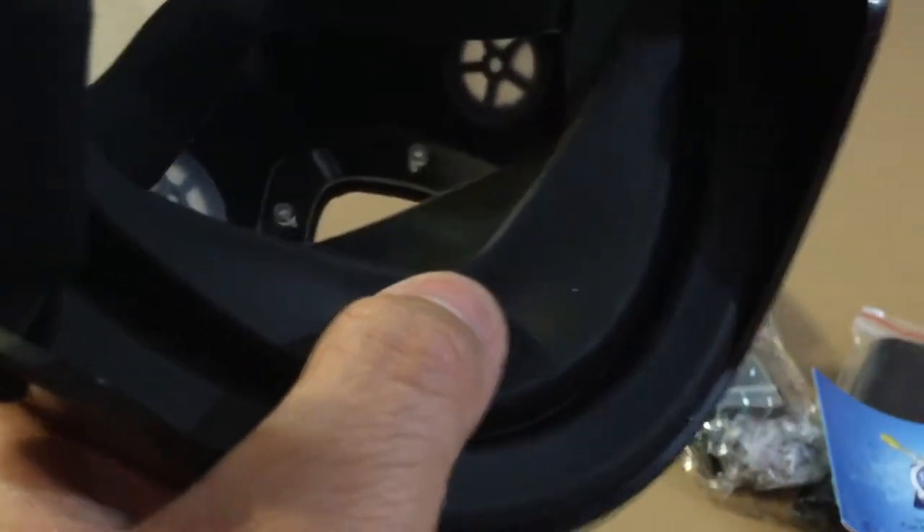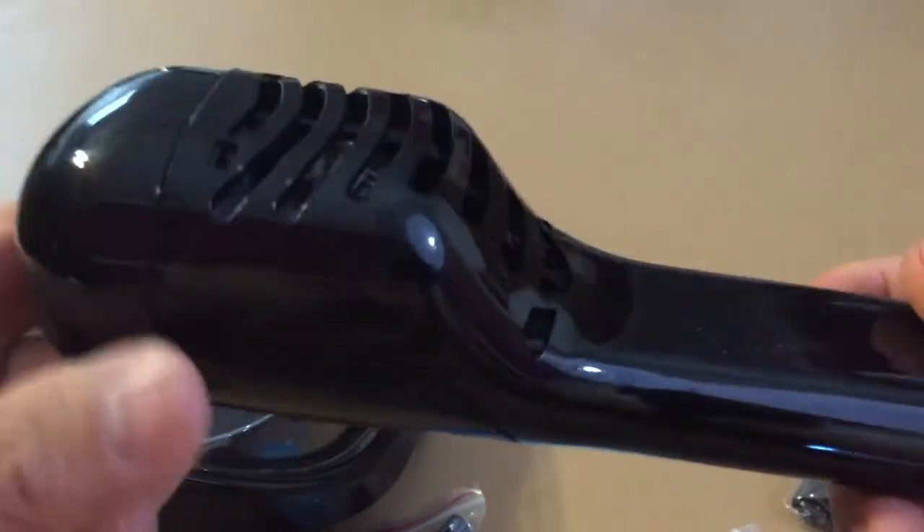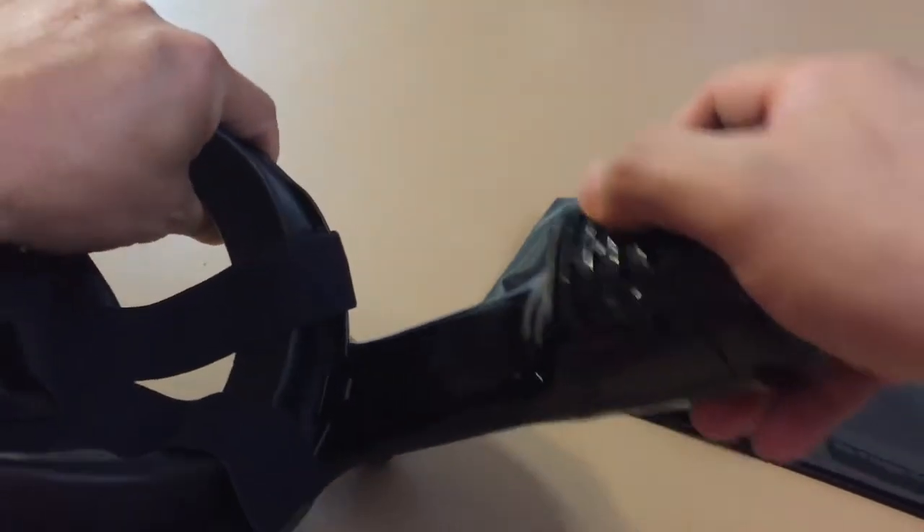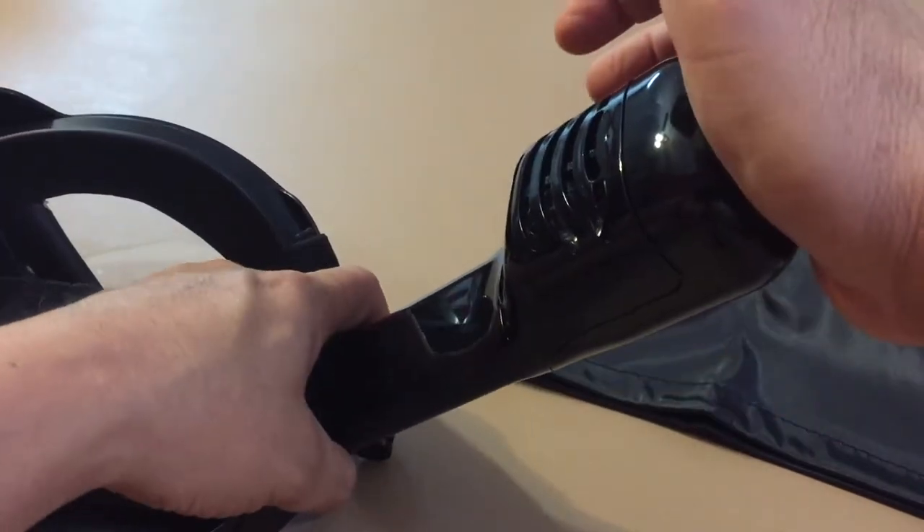Now for the pluses and minuses, I will mention the pluses first. You can use your nose and mouth to breathe — no need to bite on the tube all the time. It is very minimalistic; you just wear the mask and you're ready to go.